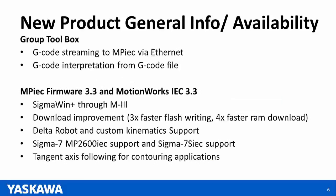Moving on to software and firmware. I'd like to highlight some work our engineering group has done for the group toolbox — we've added some new features. Some highlights are G-code streaming to MPIC via Ethernet and G-code interpretation from G-code file. A couple of weeks ago Kevin Hall did a webinar on these features — please go to www.yaskal.com where the presentation and webinar are available for review.